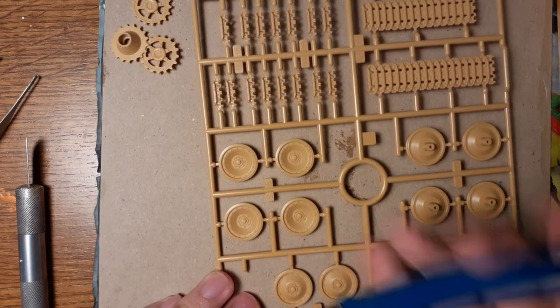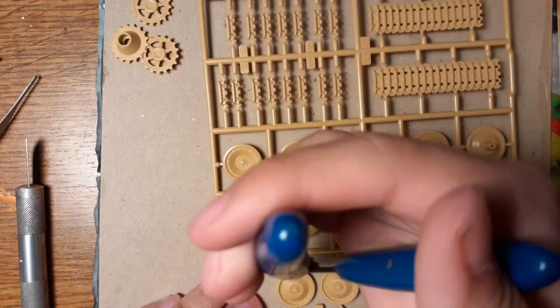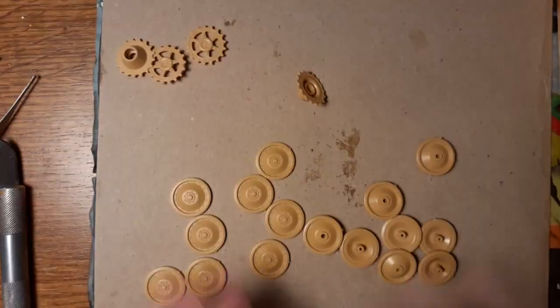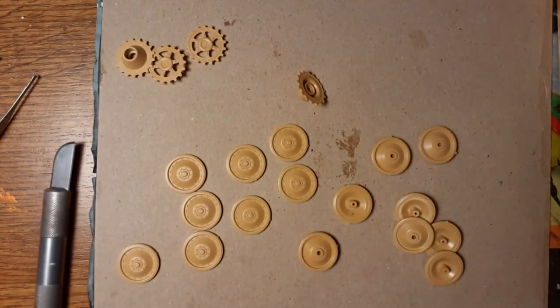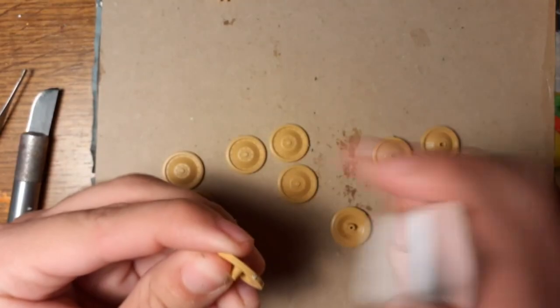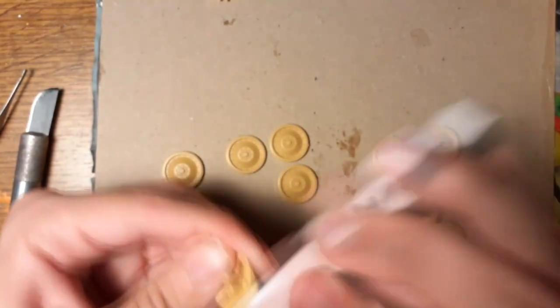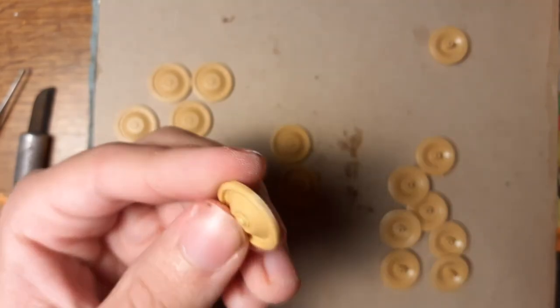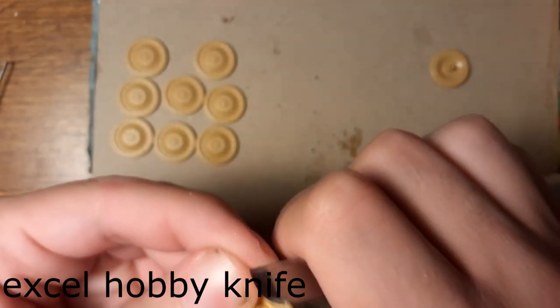Really nice details. So I start to cut the plastic parts from the sprue. This is all the wheels. I use sanding them with nail files and of course using a sharp knife.